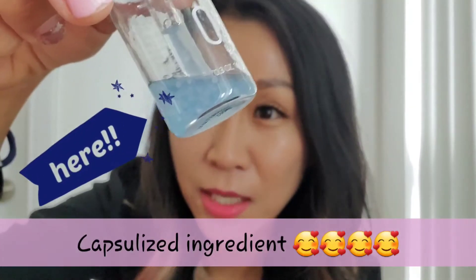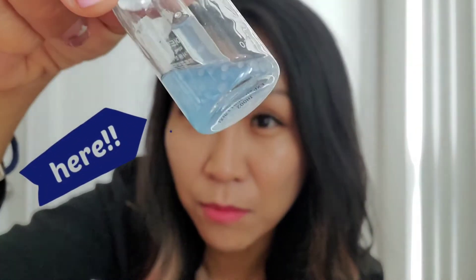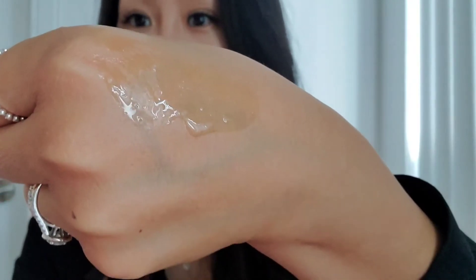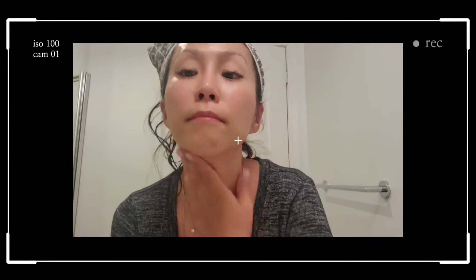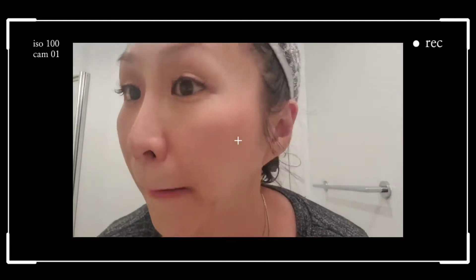The first day I put it on, it was actually really really moisturizing. There are small little bits — you can see the particles that are inside right there. It smells amazing, and once you put it on your face you can tell it actually absorbs really really fast.